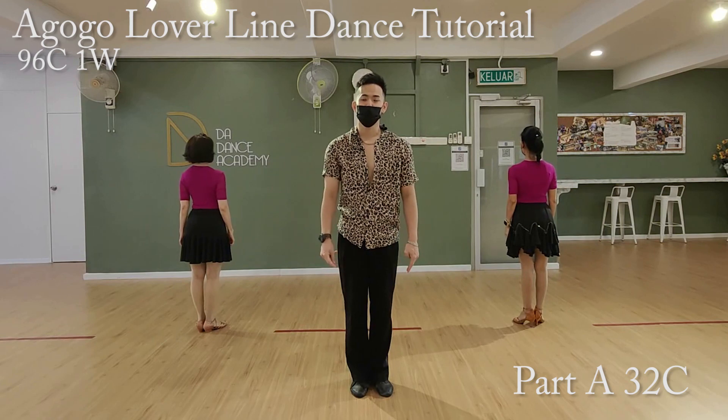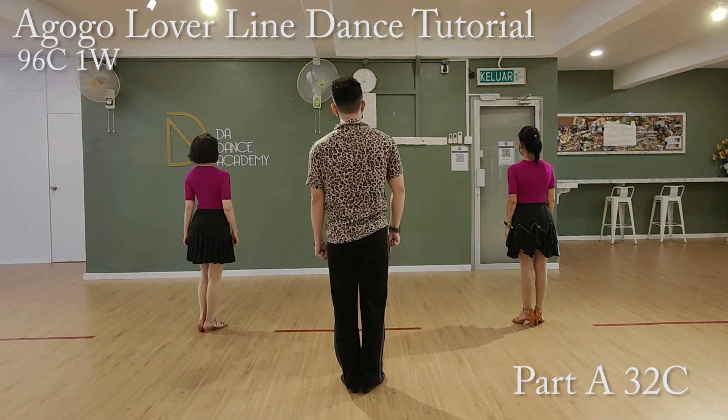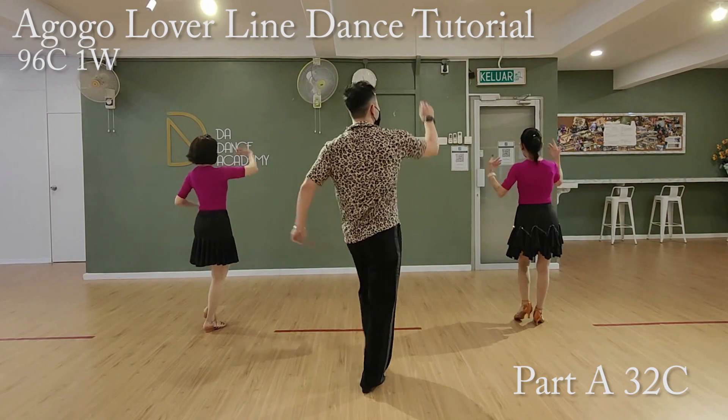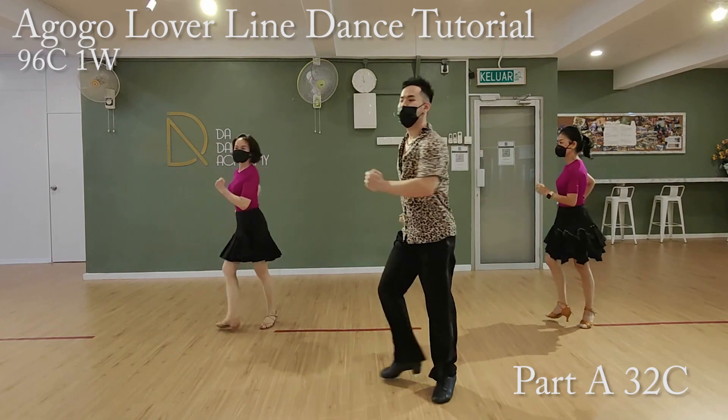Now, the step change of the last one count of the second and the third part A, as you learn. We'll start from the last eight count of Part A. Ready, go. One, two, three, four, five, six, seven, eight.